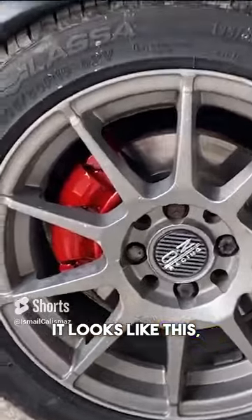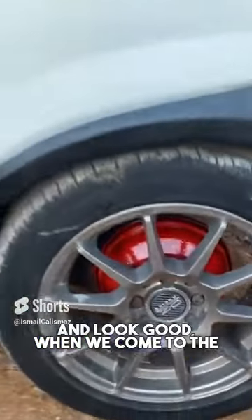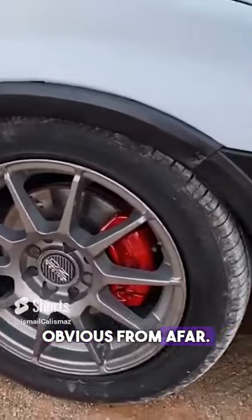It looks like this — it's very nice. Let's show the front side's caliper. They're all so red and look good. When we come to the right side, this place is also beautiful. Of course, it doesn't seem very obvious from afar.